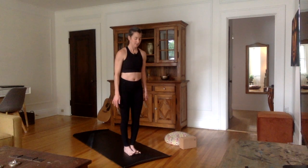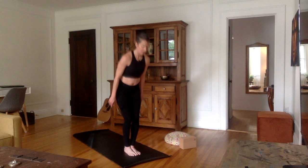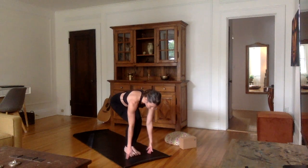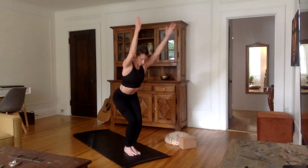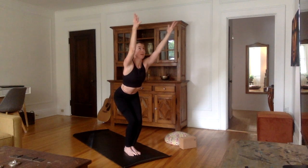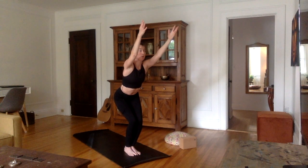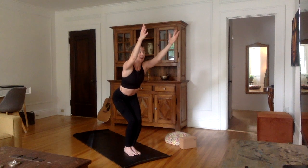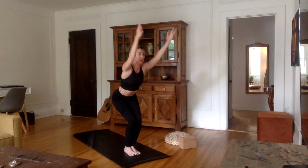We're going to move along to Surya Namaskara B. Exhale. Inhale, bend the knees, brush the tips of the fingers on the mat and bring the hands up — in Utkatasana, chair pose. Belly in, chest up. Try to bring your arms up without bringing your shoulders up — look up towards your hands. We're going to go very slowly for this first series, and I invite you to listen to your body. Hips low without sticking your bum out, tailbone towards the ground, weight in the heels.